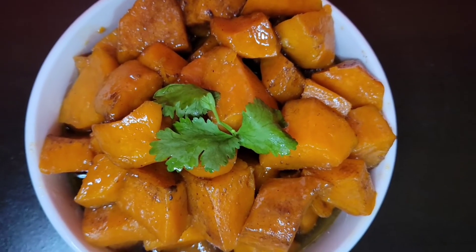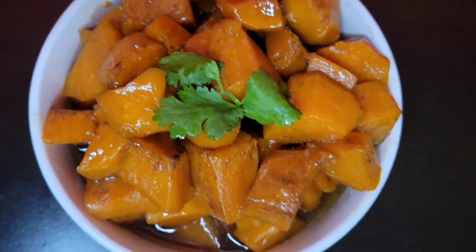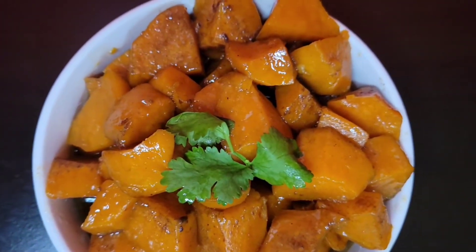Yes guys, this is the portion of the candy yen — delicious, good, good!